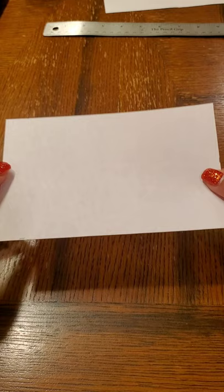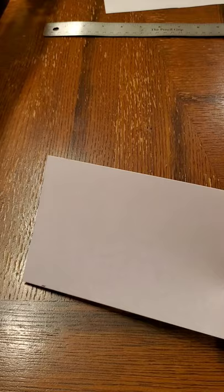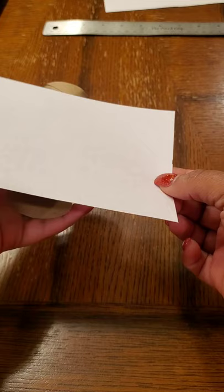This is basically what we're going to be using for each totem pole piece, so each totem pole piece is going to represent you and your personality as an animal. You will be using this paper in the next step to wrap it around the toilet paper roll or even the paper towel roll.